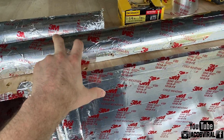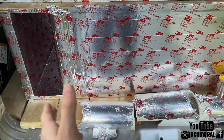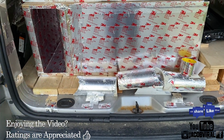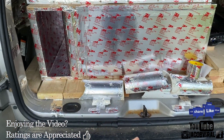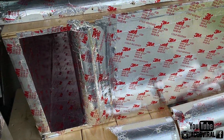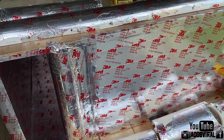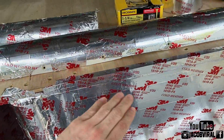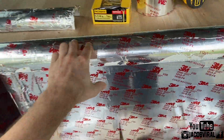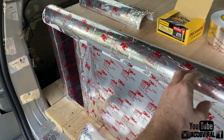Whether you have a ported, bandpass, or sealed box, this is what you want to do. Anybody that builds enclosures — if you have the option to get a kerf port, additional kerfs, 45s in the corners, extra bracings, extra baffles — anything to add to your box, choose those options. If you're building your box, double baffle everything, and make sure you do any form of roundover instead of a sharp edge in the corners. Especially when it comes to port adjustment, you want to have a big roundover on those areas.